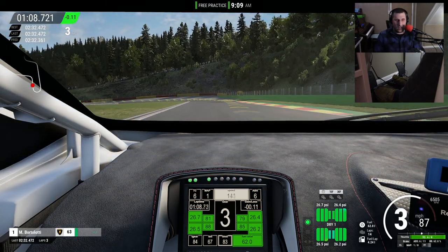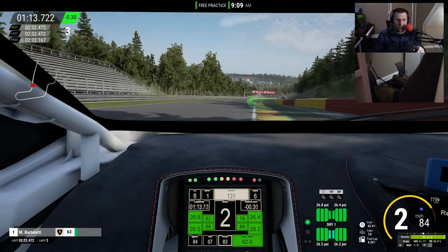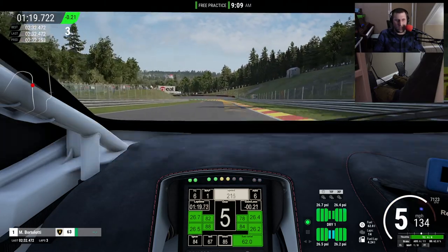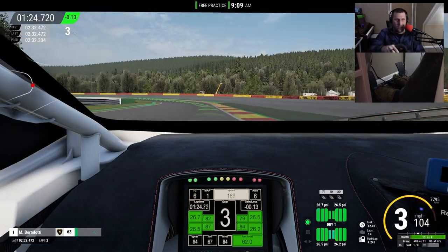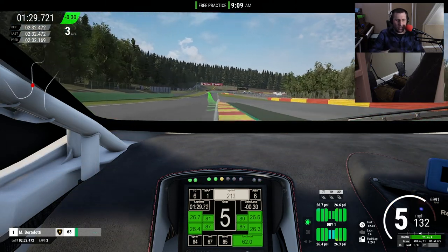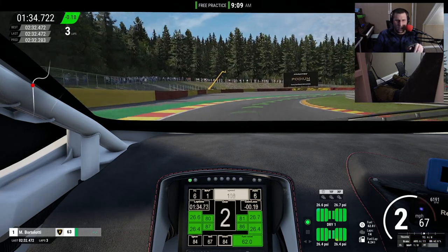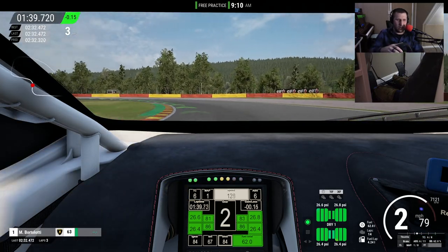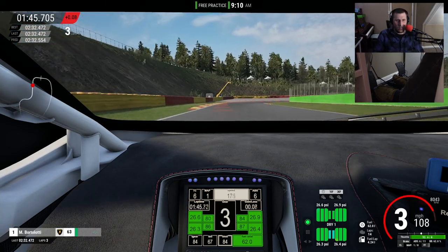Apart from the firmware updates, I feel like Fanatec has a pretty good control panel tool where you can really go in deep and adjust settings. And if those settings aren't deep enough, they have the Fanalab program — though I don't know why they have both. It seems like you either use one or the other: you use the control panel to update firmware and then do everything else in Fanalab.